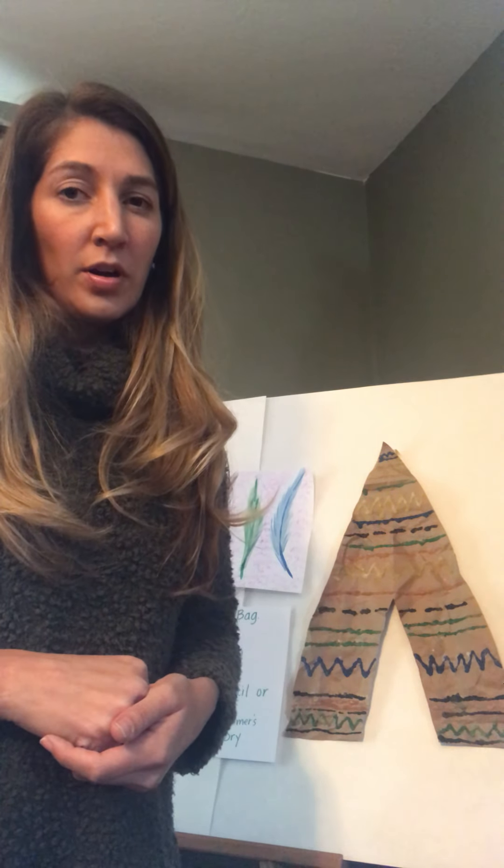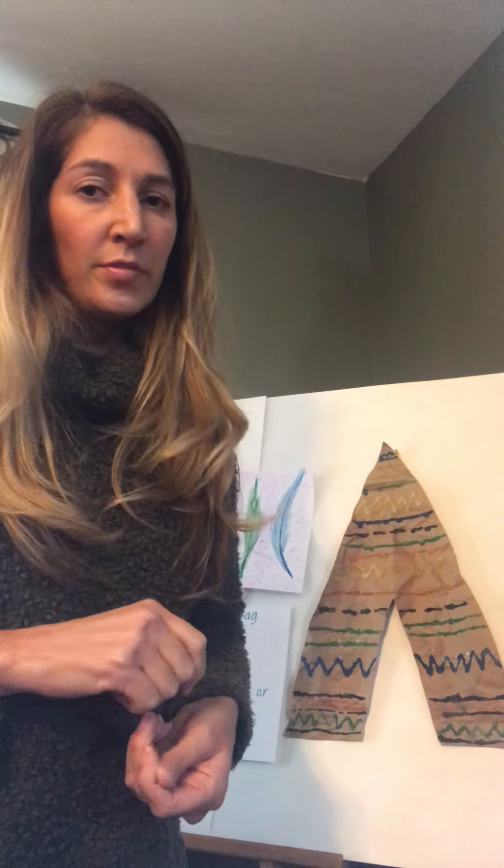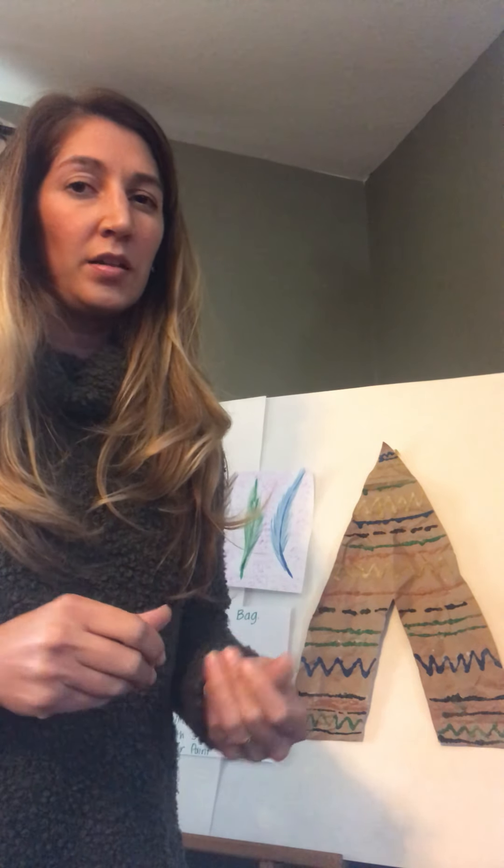There's also a way you can turn markers into paint by drawing with markers and going over them with a cotton ball, q-tip, or paintbrush. Markers can create a watercolor effect too if you just use markers and water.